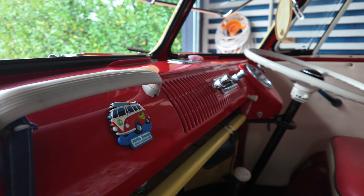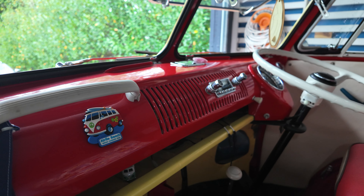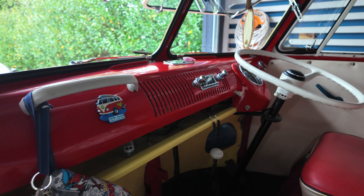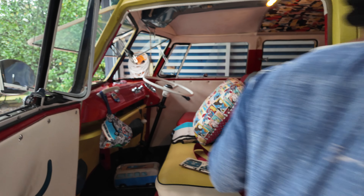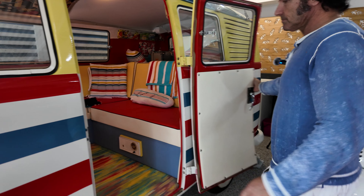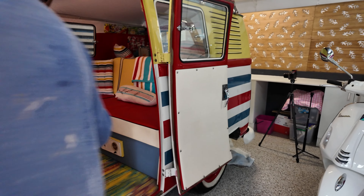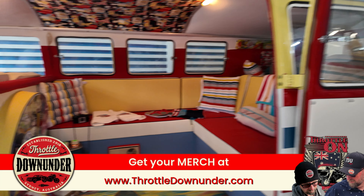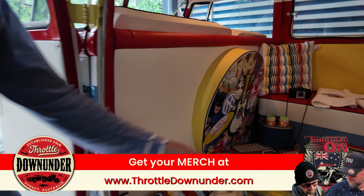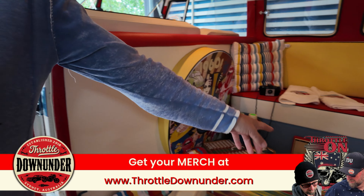I got an original radio for it, so that's one thing I love — an uncut dash. I'll turn these lights on and we can have a look inside the back. I just went for plain door trims, and for the speakers I used old radio covers — just old school, you know, keeping that 60s feel.